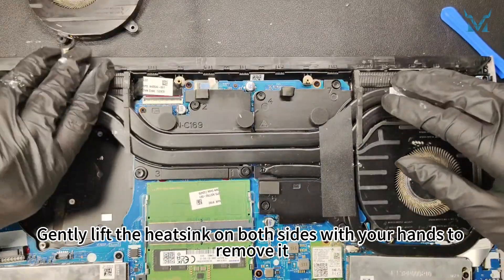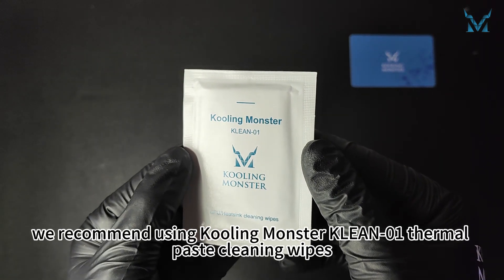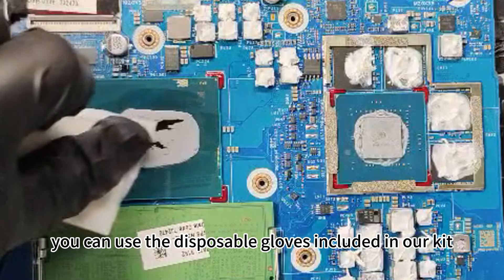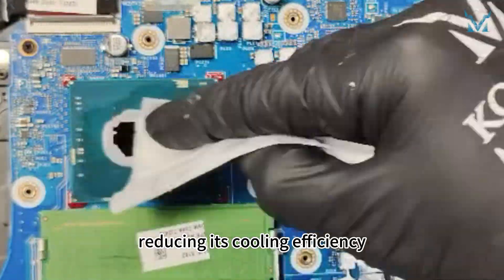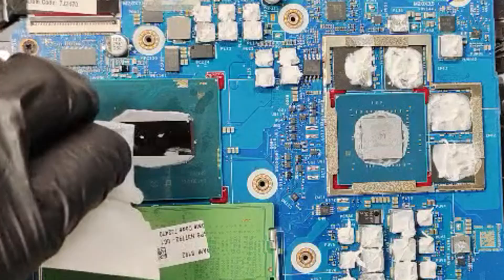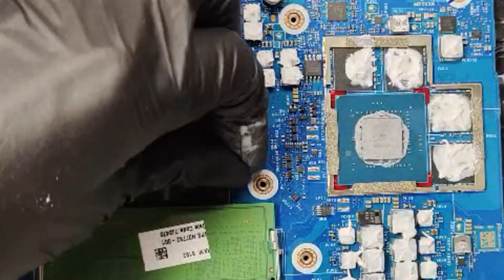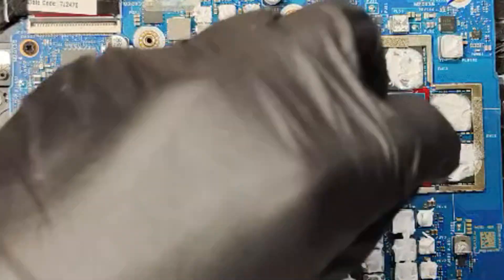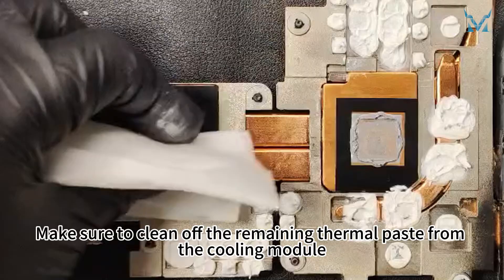Gently lift the heatsink on both sides with your hands to remove it, then take out the fans. To clean the old thermal paste more efficiently, we recommend using Cooling Monster Clean 01 thermal paste cleaning wipes. If you're worried about getting your hands dirty, you can use the disposable gloves included in our kit. The thermal paste on the processor has dried up after years of use, reducing its cooling efficiency — it needs timely replacement. Make sure to clean off the remaining thermal paste from the cooling module as well.